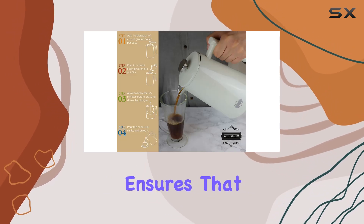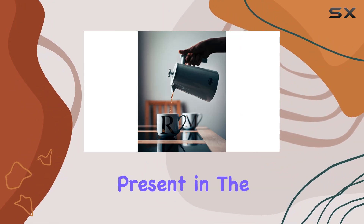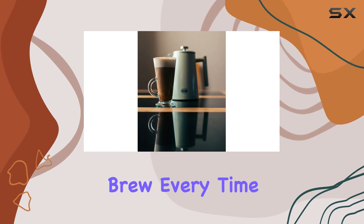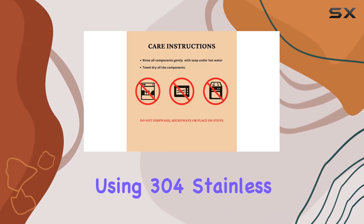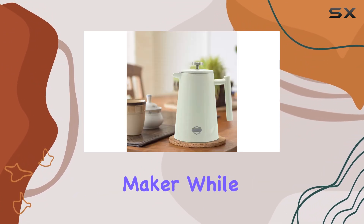The four-stage filtration system ensures that impurities are eliminated without compromising the natural antioxidants present in the coffee beans. This means you get a fuller, more robust brew every time. And thanks to its rugged construction using 304 stainless steel, this French press is built to last.